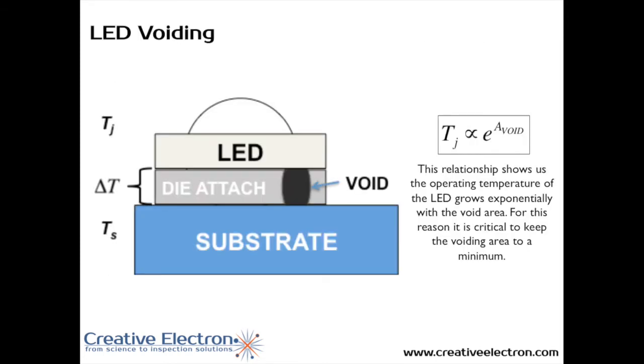So let's go over the culprit — the issue they were having — which is LED voiding. LED voiding is caused when you assemble an LED onto a substrate. This is a diagram showing the LED on top, a substrate that can be an organic material, ceramic, or whatever material is used for thermal management. In between you also have the die attach, which in most cases is solder. The problem is when you attach the LED onto the substrate, there are some gaps in that die attach, and those gaps block the heat conduction path from the LED to the substrate.